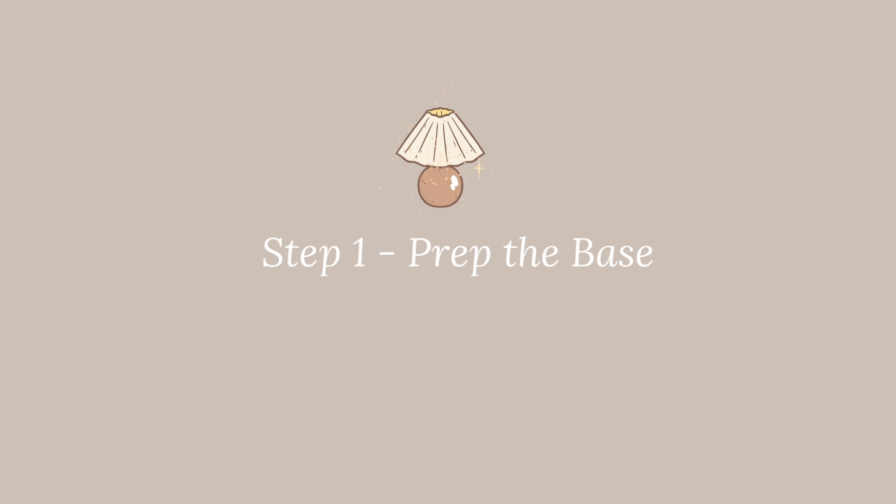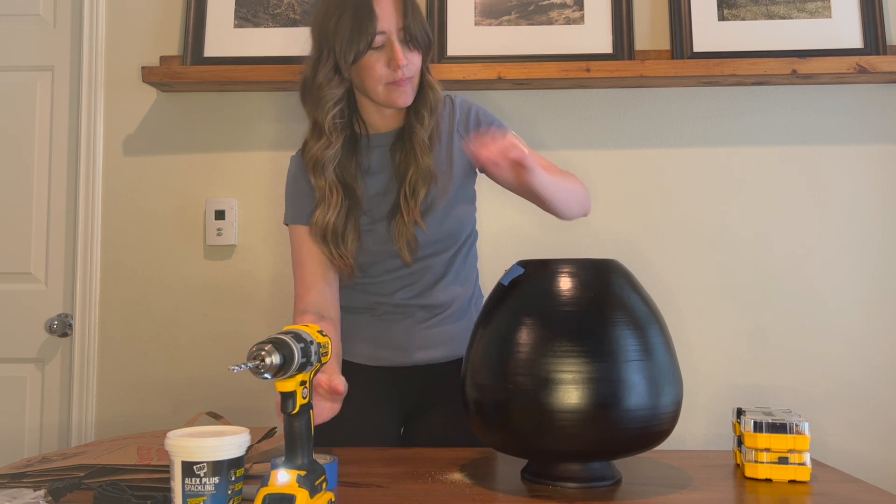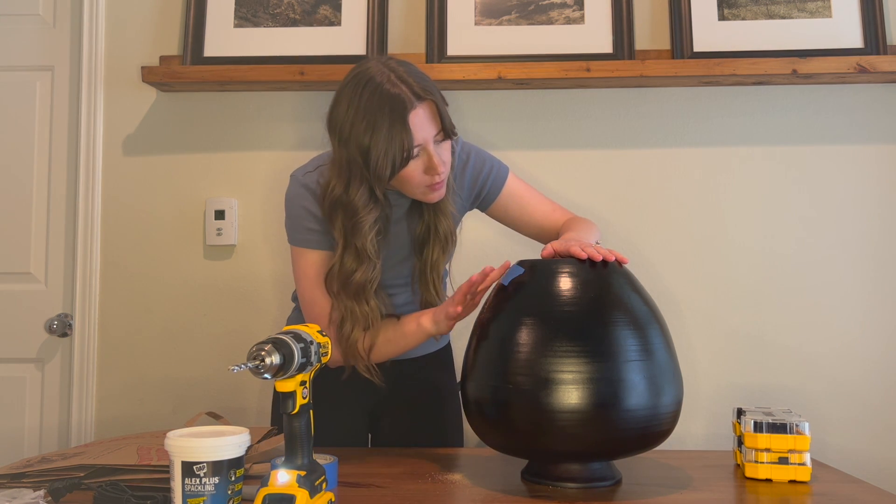The first thing I'm going to do to prep the base is going to happen really fast — ready? I drilled a hole. The reason we need that hole is for the lamp cord, which we'll add later on.